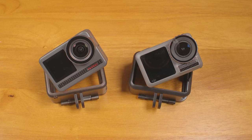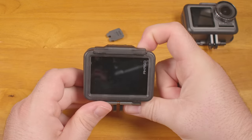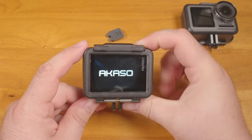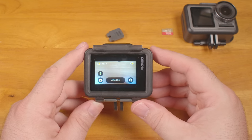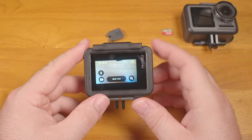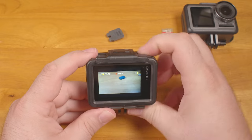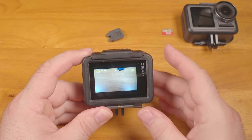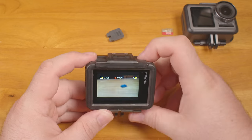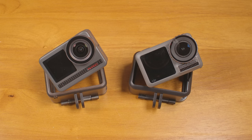Another issue: one-touch recording does not work properly on the Acaso. There's an option where a long press of the record button turns the camera on and begins recording immediately, but this feature doesn't work. A long press does turn the camera on, but it does not start recording. And once turned on this way, if you attempt to change any menu settings, it will suddenly kick you out of the menu and start recording. Then when you click record to stop this unrequested recording, the camera shuts off.